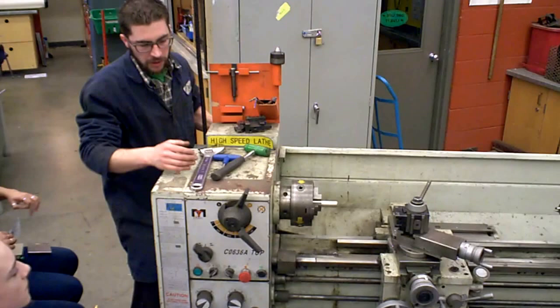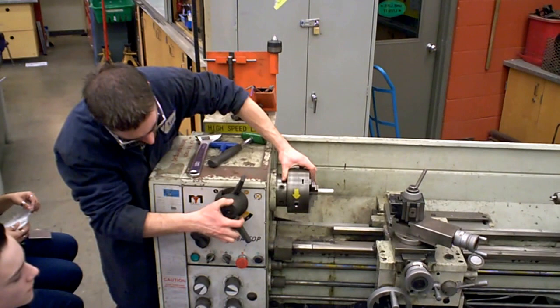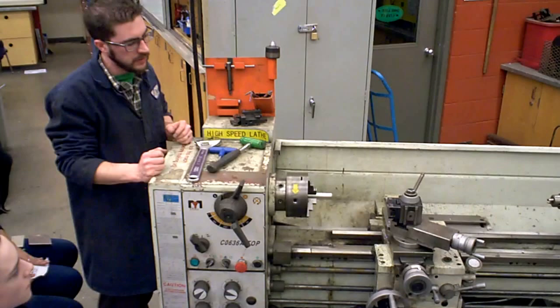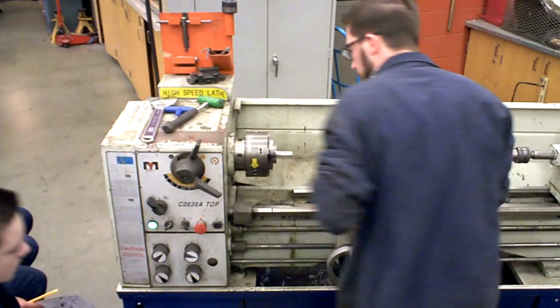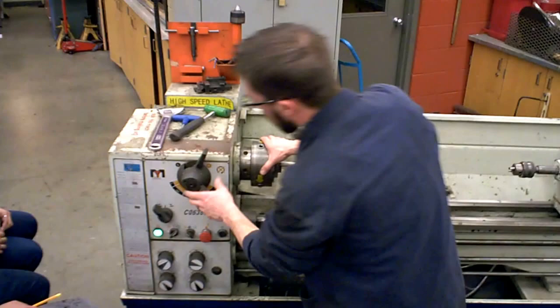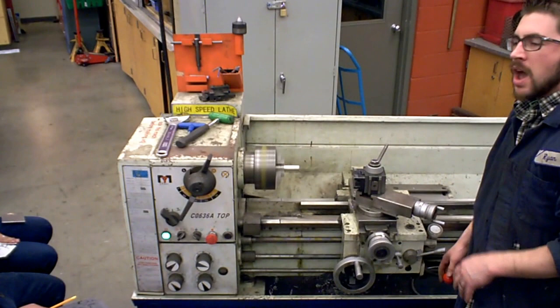The headstock has these levers right here. These levers are your high-low speed adjustments, and you can adjust the speed all the way down to about 80 RPM, and I think this lathe goes up to 200. Most of the projects that we're going to be doing in this class are at 460. I'll show you what that looks and sounds like. 460 looks and sounds like that. If I was going to turn it up — if it sounds like that, it's probably too fast.